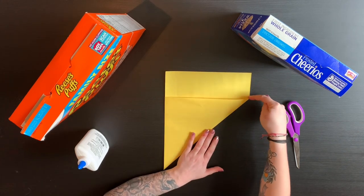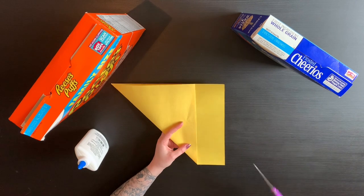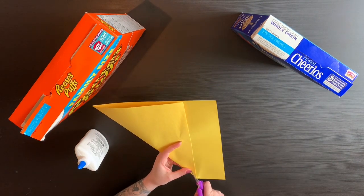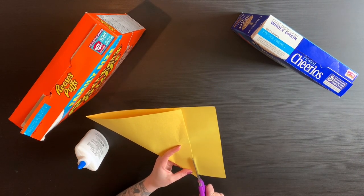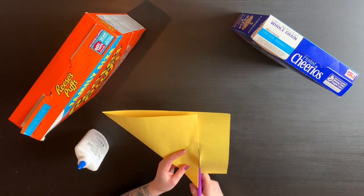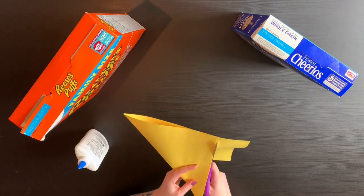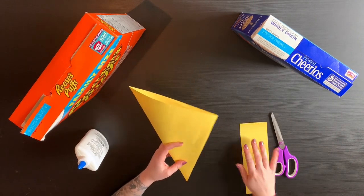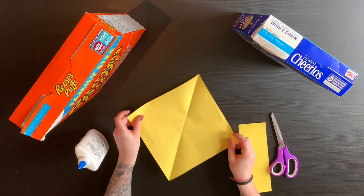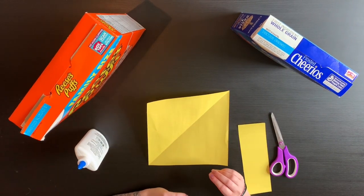Then I'm going to cut right here on the edge, holding both papers together, and just follow the edge of my paper to cut this rectangle side off. When you open your paper up, you have a square. From here is where I'm going to actually start building my mandala.